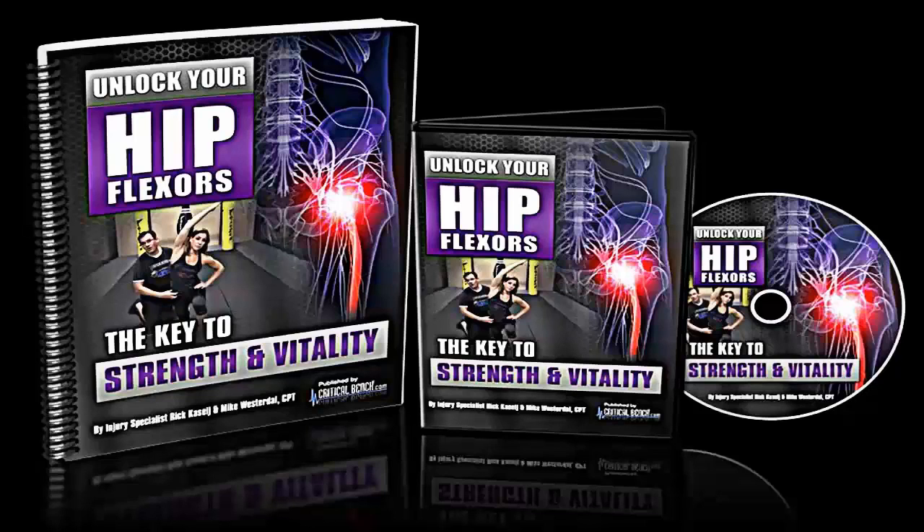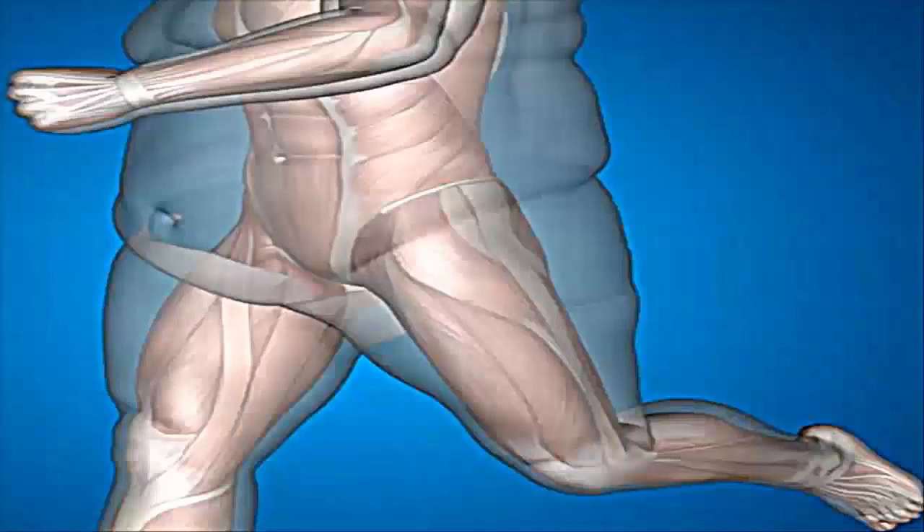So what are you going to get in the actual program? You're going to get a lot of techniques to untighten your hip flexors. When you purchase it, you get a manual guide that is written as well as a video guide that goes through a lot of the content. Some of the methods in the video guide are going to be PNF, fascia, and dynamic stretching, 3D core stability exercises, mobility exercises, and muscle activation movements.